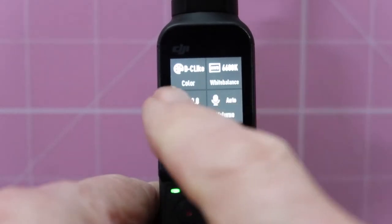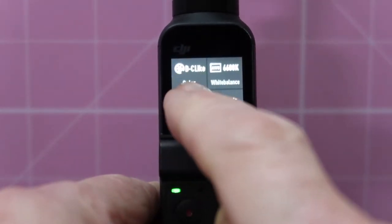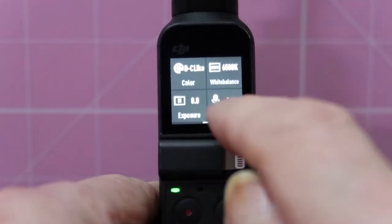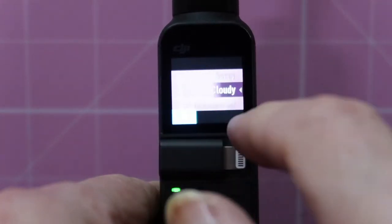And here we can go into Pro — this is the main thing. Tap to enter Pro mode settings. So we tap the top and we can go DCine-like or normal. We can go to white balance, and set it to auto, manual, sunny, cloudy, etc.